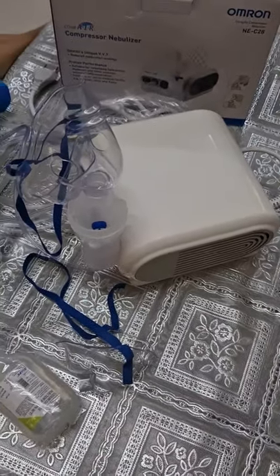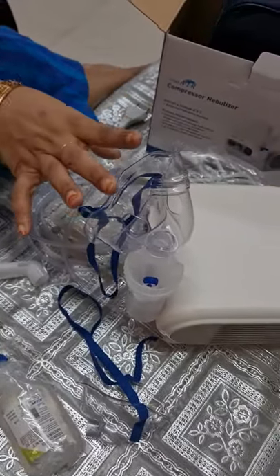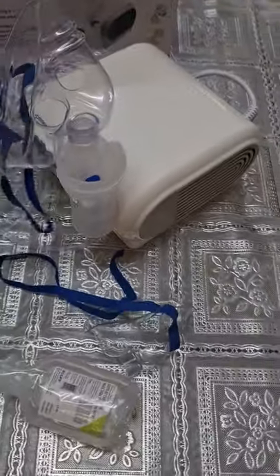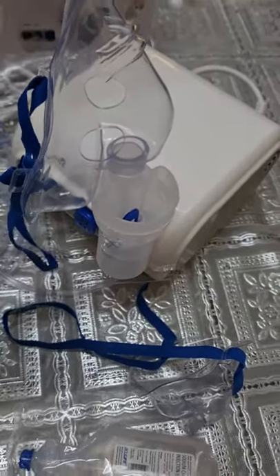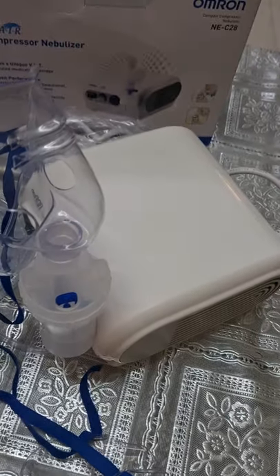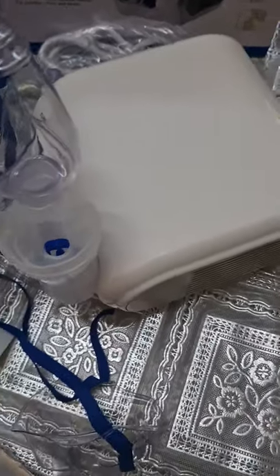Now comes the cleaning part. You need to clean your mask and certain other parts. There are certain parts which you need not clean — that is your compressor and air tube. Make sure not to clean these. Once the treatment is over, remove the pipe from the compressor and just wash the mouthpiece, your mask, and the medication tank. You can wash them with hot tap water and then spread them in a clean dry area to make them dry. Then you can pack and store them safely.